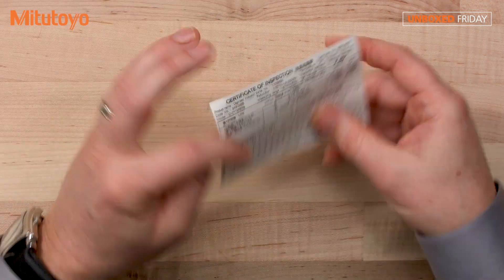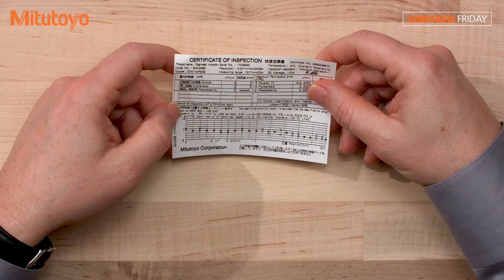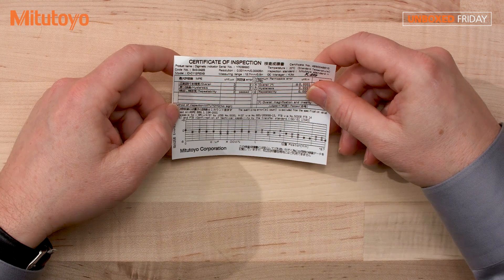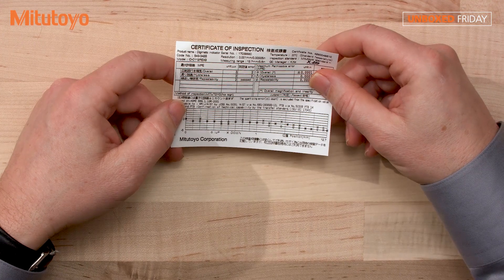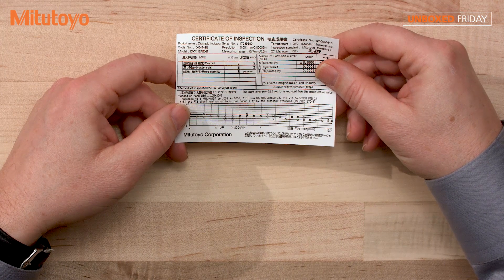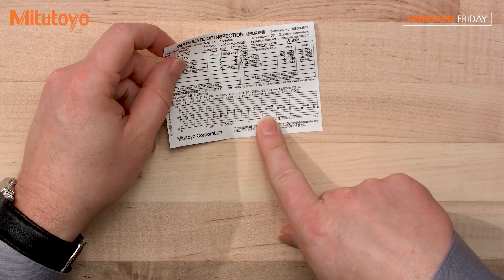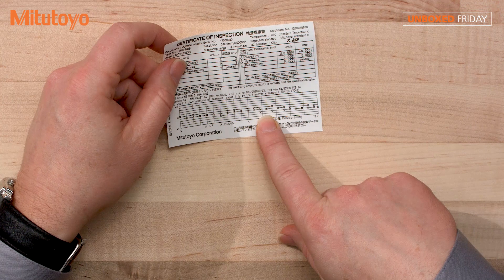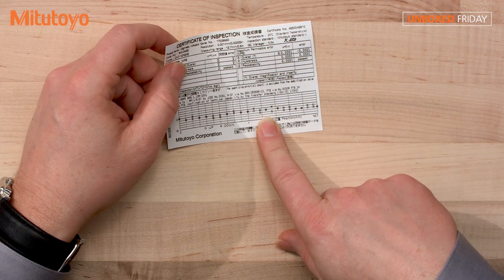All right, saving the best for last — the certificate of inspection. The product details on here include the resolution, the serial number, which is of course the unique identifier for the product. It shows the accuracy, the overall hysteresis, repeatability, and the actual accuracy chart right here, which is pretty cool. As well as the NIST number, which means that the Mitutoyo manufacturing facility has a direct traceable link to NIST, the National Institute of Standards and Technology here in the United States.